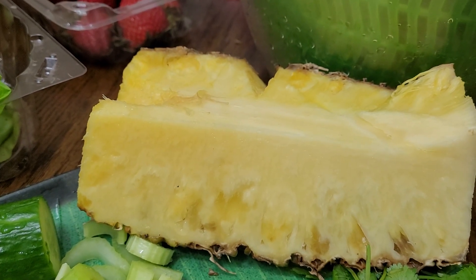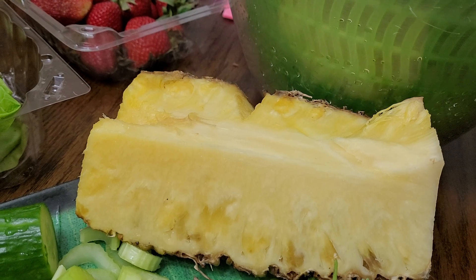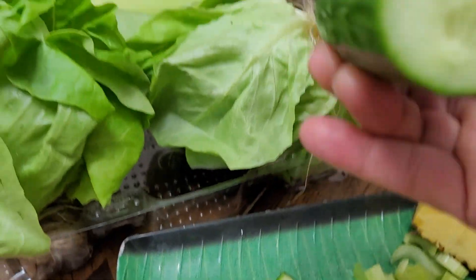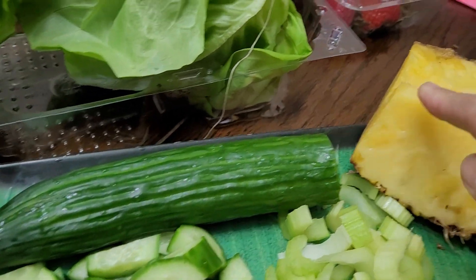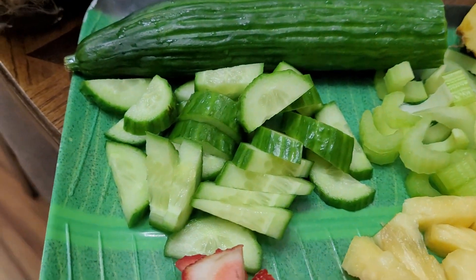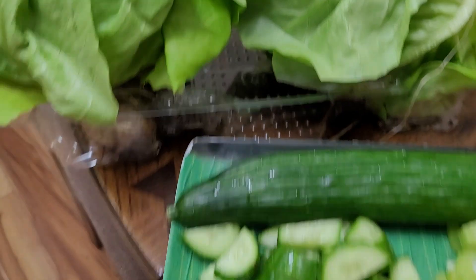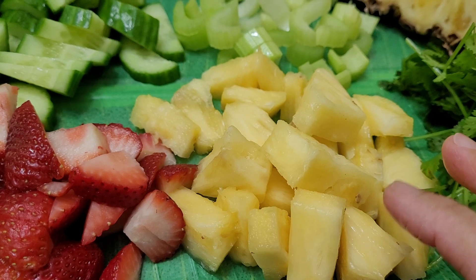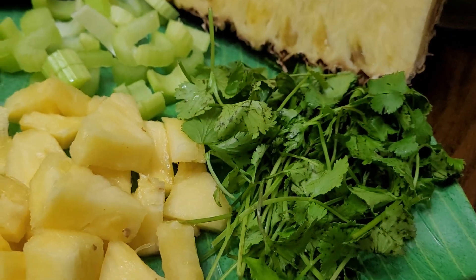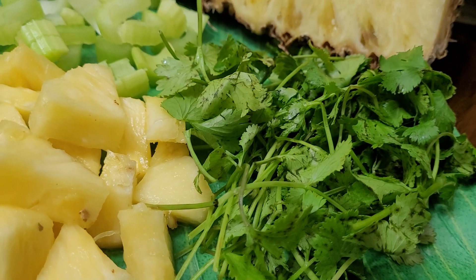I also have fresh pineapple from Costa Rica. I have English seedless cucumber — I'm using one-third of it since it's large. I have one stalk of celery and one-fourth of the pineapple. I also have cilantro — I love cilantro. The aroma is so good. Some people don't really like cilantro, but I love it in my salads and cooking.